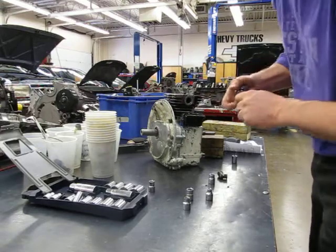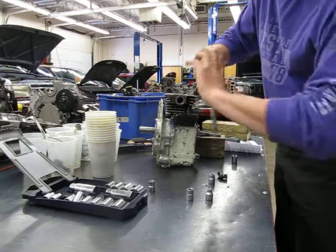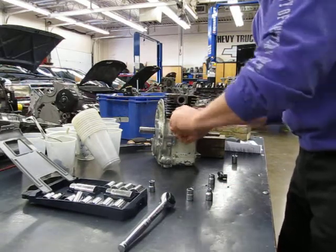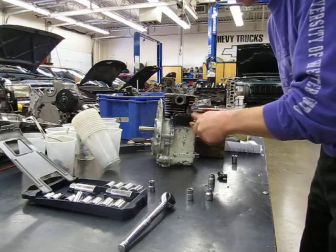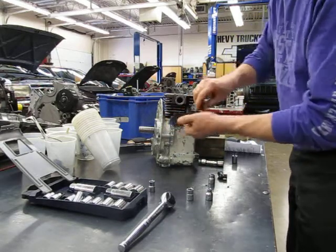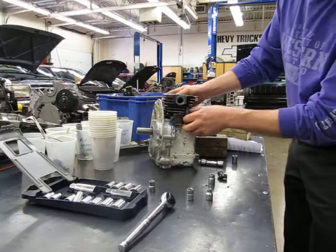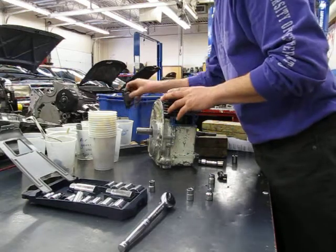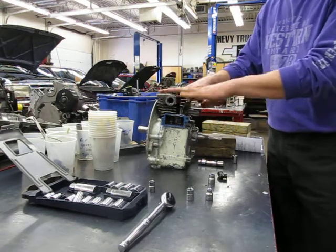And then the valve cover here — undo that. These bolts are five-sixteenths, so you need your five-sixteenths socket. Undo those and put them in their own bucket. I'm going to show you guys in a different video how to check the displacement of the engine, so I'm just going to continue on. Normally what you would do right now is check the displacement — I'm going to put a separate video on called 'how to check engine displacement' for that.